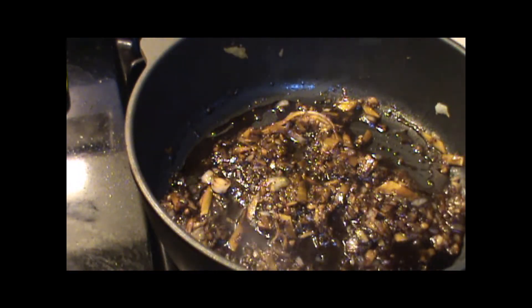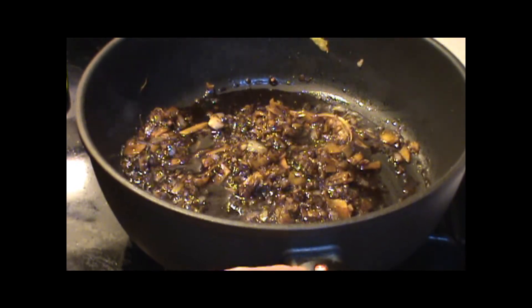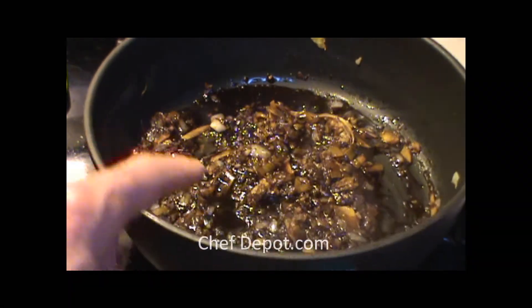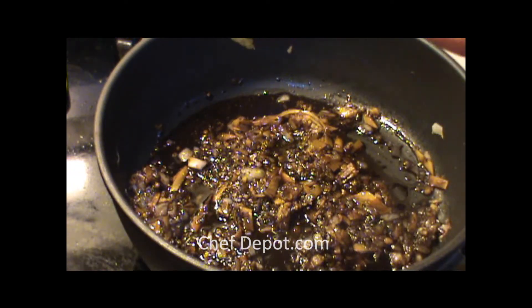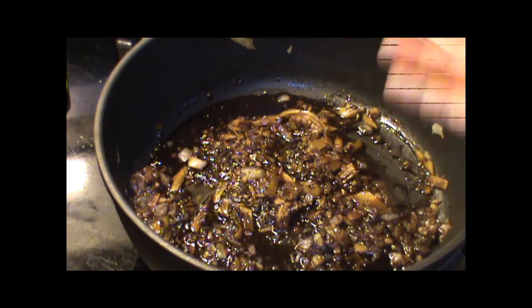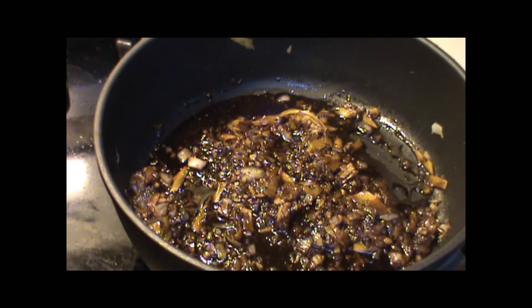I've got to mention also the Swiss diamond cookware. Anything from Switzerland — look for the little Swiss emblem on there. There are thousands of diamonds on there. The non-stick coating is amazing, and all you do is give it a rinse and it's clean. I'll be back with you soon with another video. Have a wonderful day.